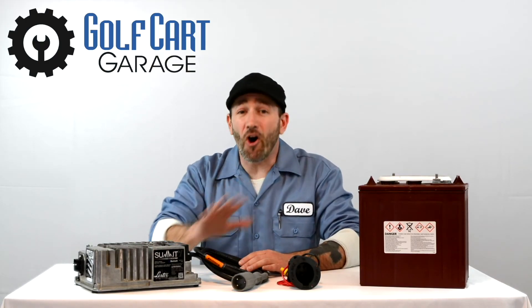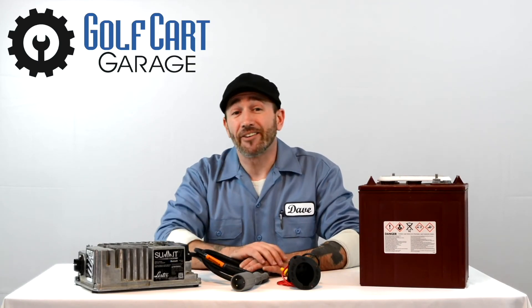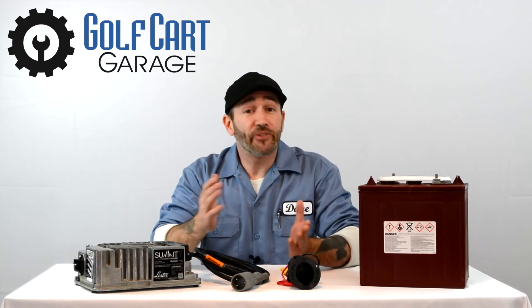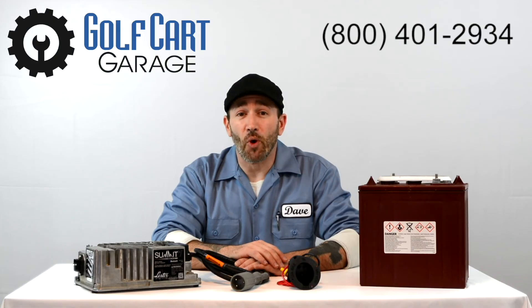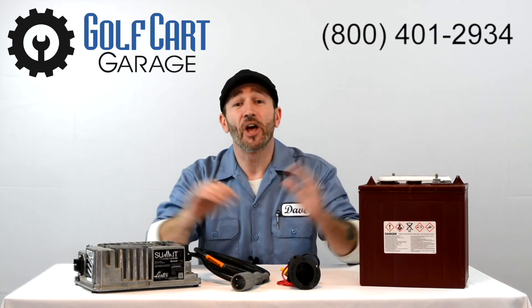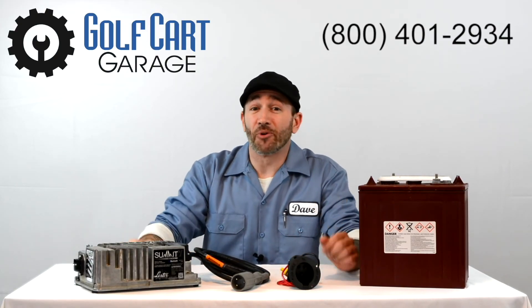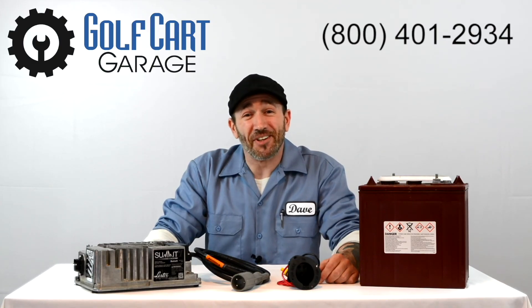We want to tell you all about it in detail, but that's another episode for another day — and you can find that episode if you follow the link in the video description below. So stop by GolfCartGarage.com or give us a call at 1-800-401-2934 to outfit your cart today. Our customer care specialists are here and would love to answer all your questions, provide service, and place orders right over the phone. Remember to subscribe to our channel for more episodes. Thanks for watching GCGTV.